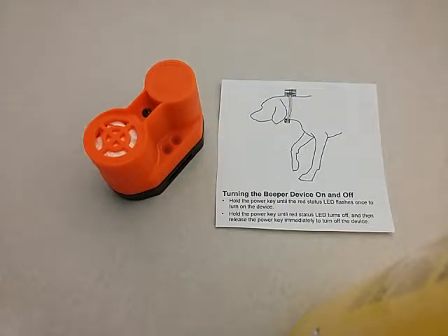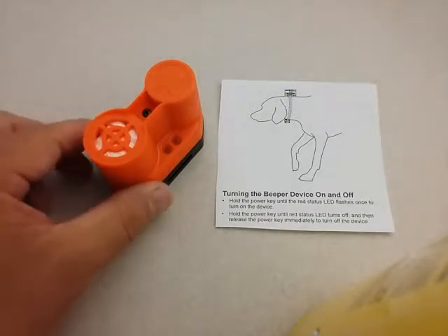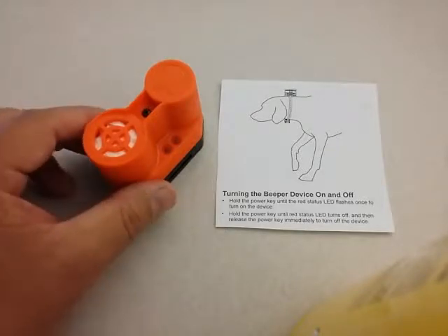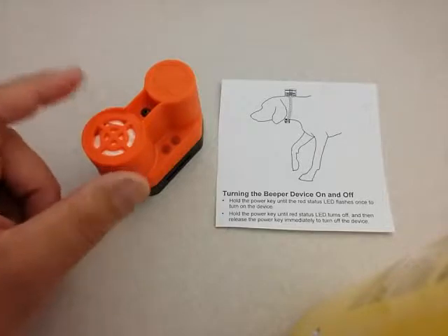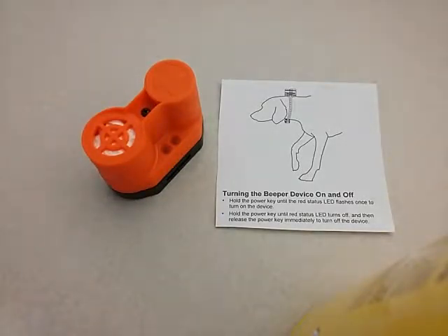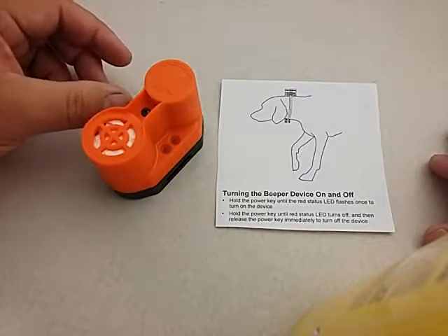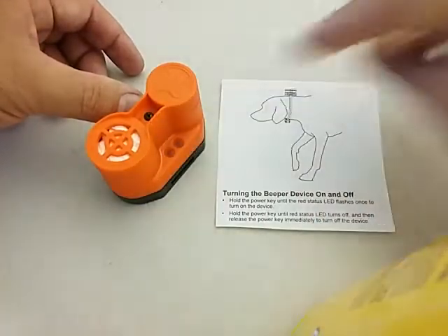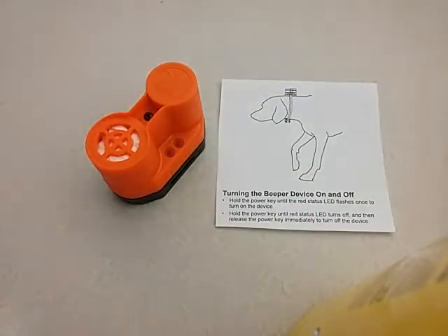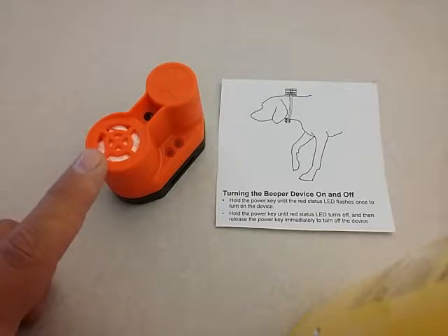Hi everyone, just going to do a little video on how to program and customize the types of sounds that your upland beeper can make. Initially, you'll want to make sure that the beeper is turned on. To turn it on, hold the power key until the red status LED flashes once, then let go.